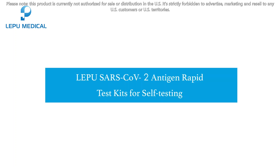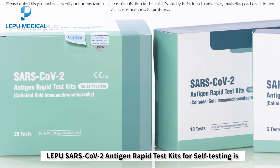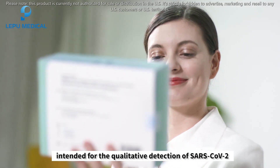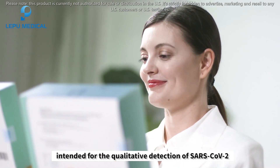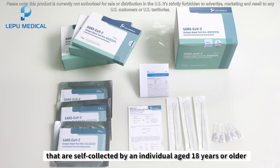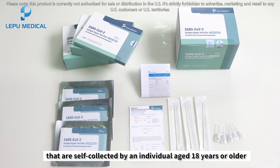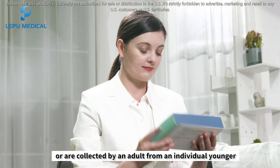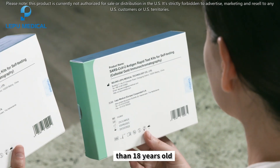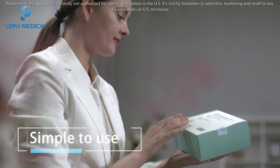The Lepu SARS-CoV-2 Antigen Rapid Test Kit for Self-Testing is intended for the qualitative detection of SARS-CoV-2 nucleocapsid antigens from anterior nasal swabs. These swabs are self-collected by individuals aged 18 years or older, or collected by an adult from an individual younger than 18 years old.